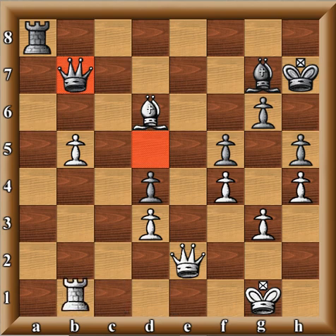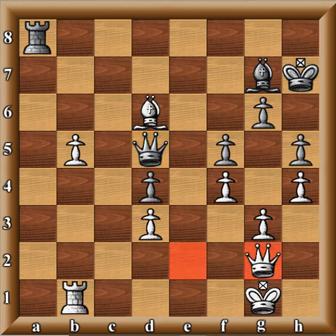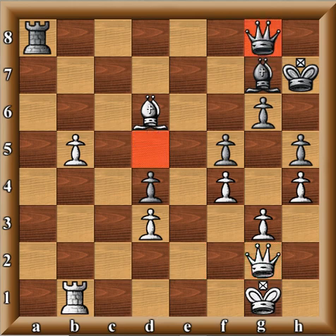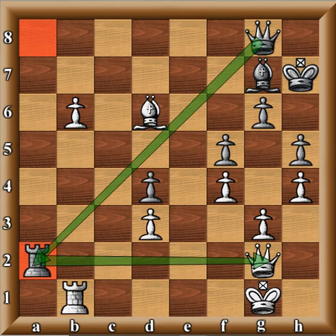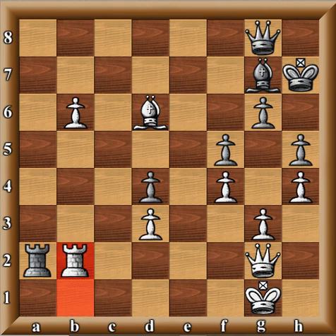Queen takes, queen d5, queen g2, queen to g8 — there goes the pawn. B6, rook a2 — a last-ditch effort — then rook b2, and black resigns. There's nothing black can really do.